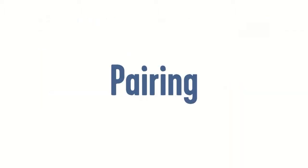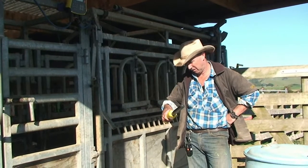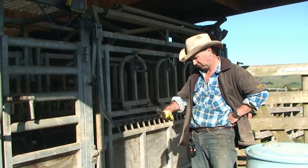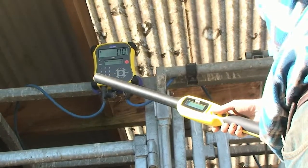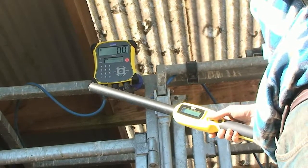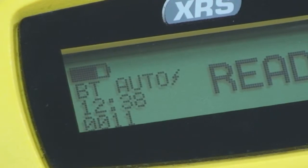To establish a Bluetooth wireless connection between the XRS electronic ID stick reader and another device, you need to pair the two devices. The simplest method is to set the reader to auto mode. BT auto will be displayed on the LCD.